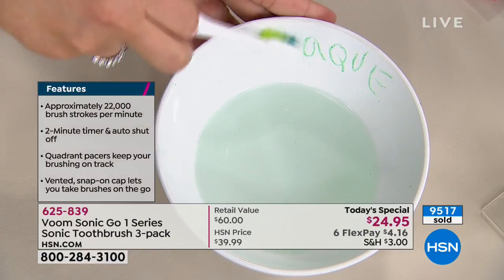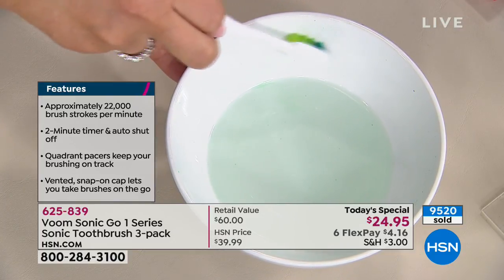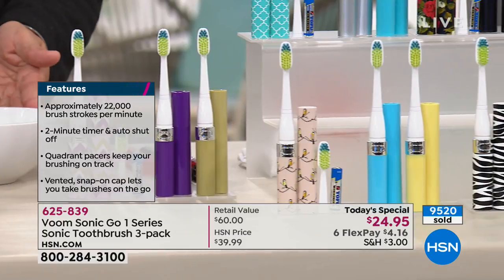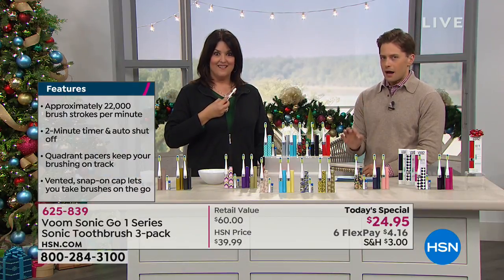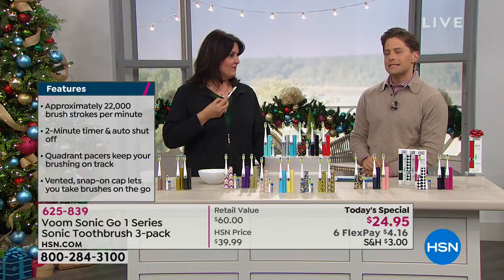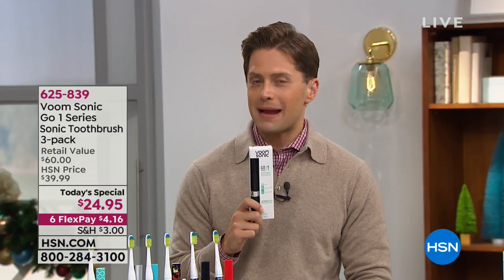22,000 brush strokes per minute — no spin brush at the grocery store does that. Uniform, solid, dependable power even for those who tend to brush too hard. My pediatrician said this is the first toothbrush a five-year-old should brush his own teeth with — the two-minute timer teaches him how long to brush, and the vibration teaches him to glide gently rather than power-scrub and hurt his gums.